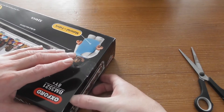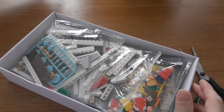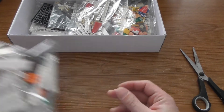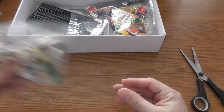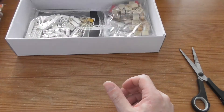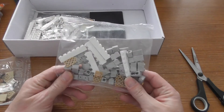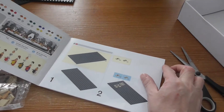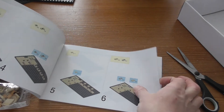Let me open the box and see what's inside. Here we have a lot of unnumbered bags — this is definitely Lego, nothing else. Then we have all the characters, of course, some plates, and some small stuff. So this is 524 pieces, and here we have all the things that we will need to build this set.